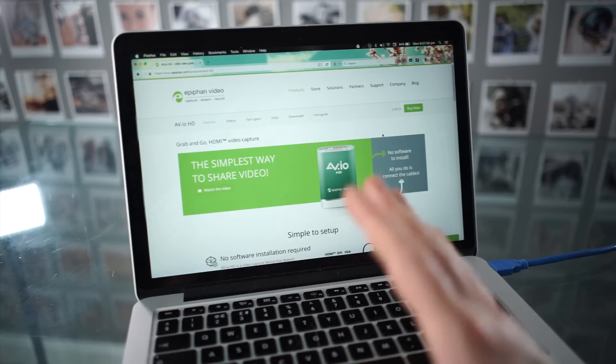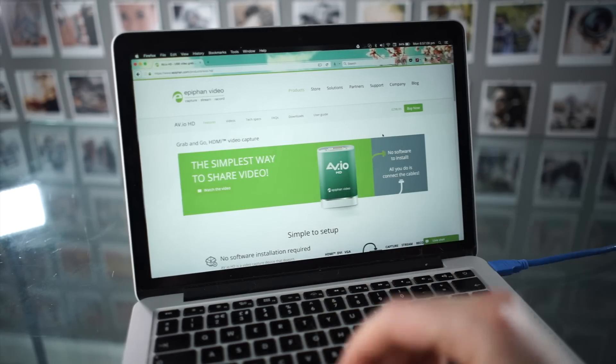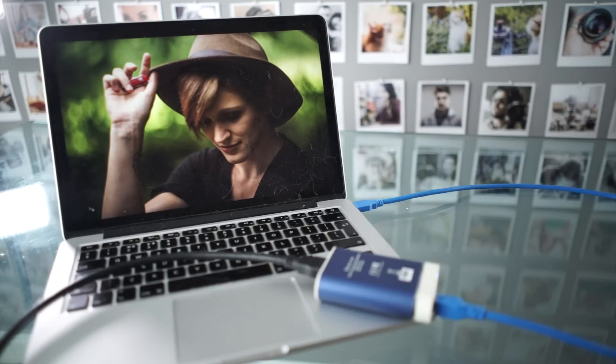There's also an HD version, but the price difference between them isn't that big, so if you're going to get one of these, it probably makes sense to go for the 4K. Here it is next to the 13-inch MacBook Pro Retina as a size comparison.